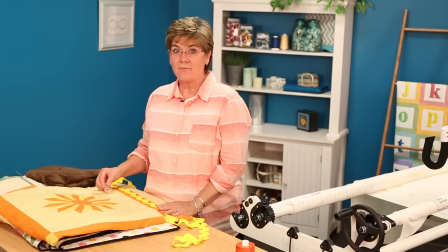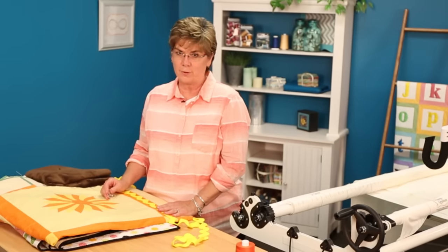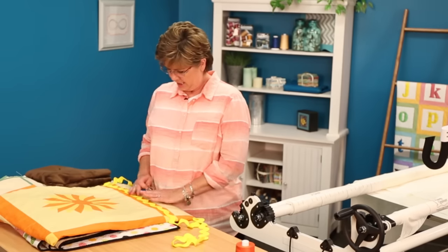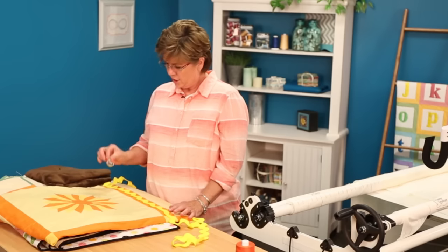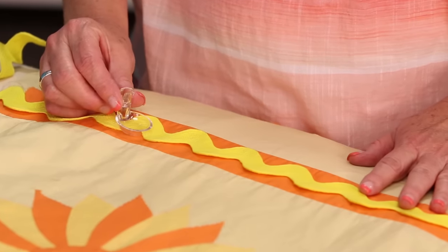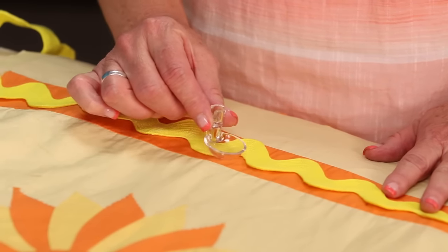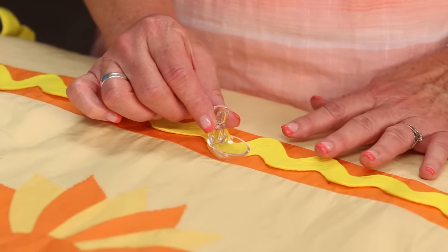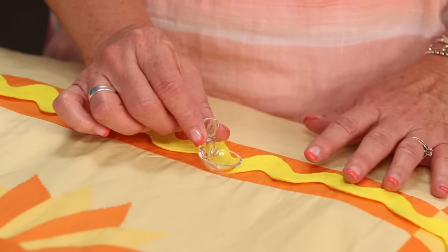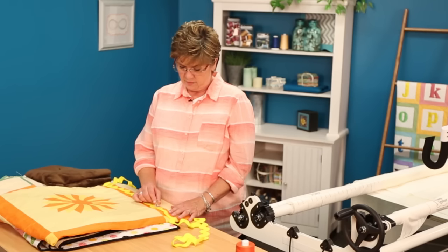Let's talk about some fun things and some challenging things that we can use this GlideFoot for. First the fun thing — look at this big huge rick rack. You can get this, and that little hole in there, you can line up your needle so you are right on the edge of that rick rack. You can go right along the edge of it. See how it just holds it down and lays it flat. You can stitch right along the edge of there, or you can also stitch right on the rick rack.